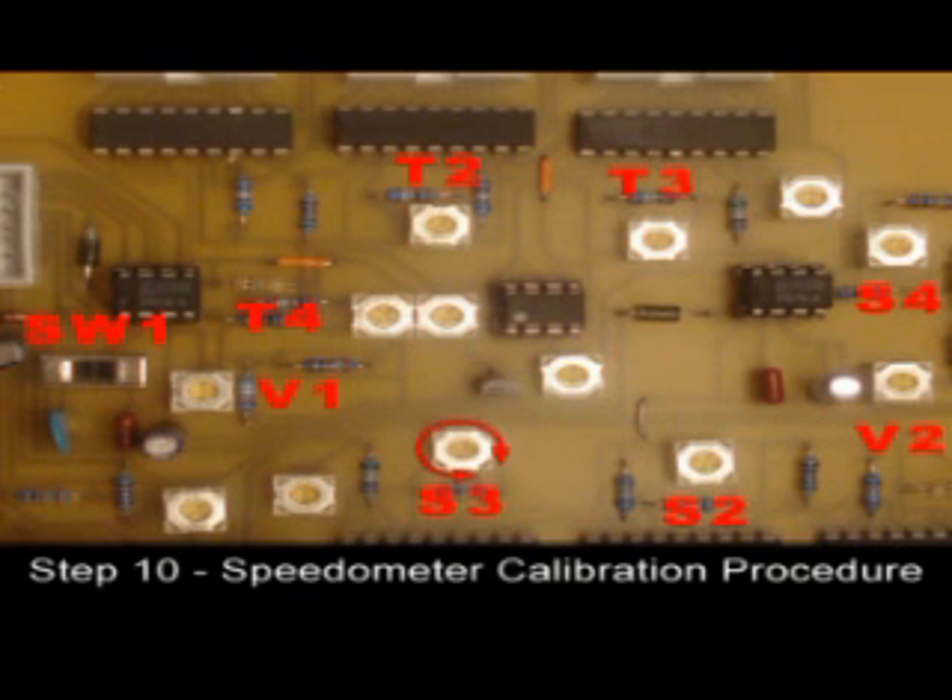The upper range should be very close, but if it needs adjusting, turn potentiometer S3 as necessary to adjust.